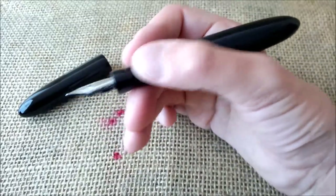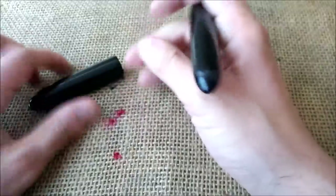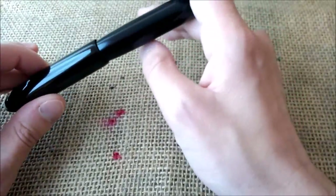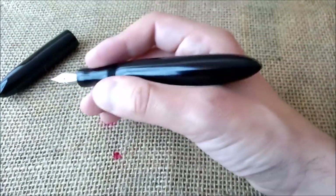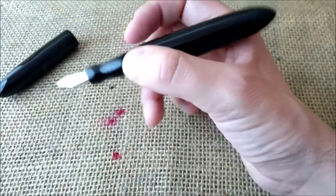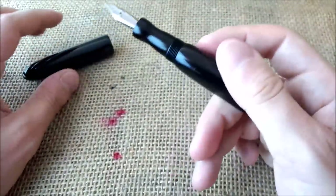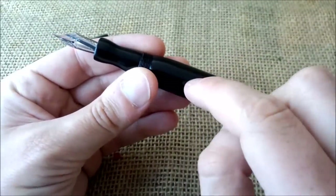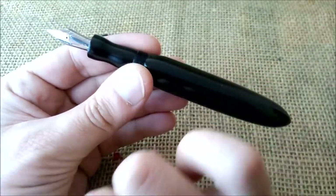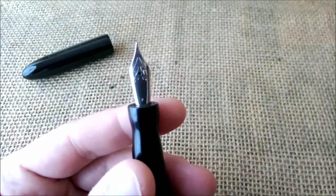It is a very nice sized pen. The pen doesn't post, but why would you post such a big pen — there's no need for it. It takes cartridge or converter, or you can eyedropper this pen, and this pen was eyedroppered. You have the link for the video I made when I filled up this pen.